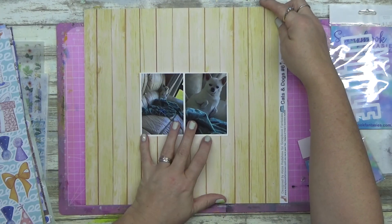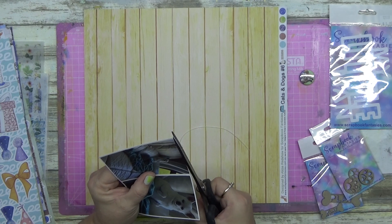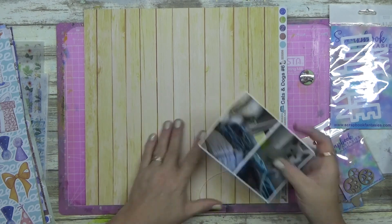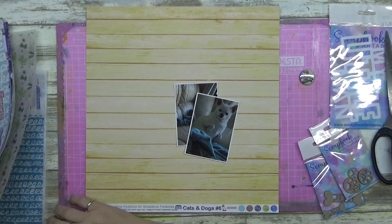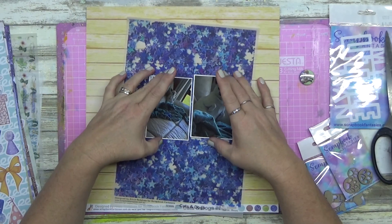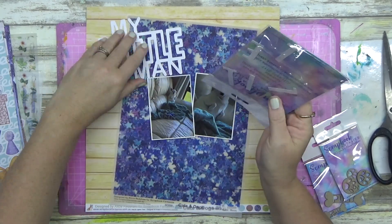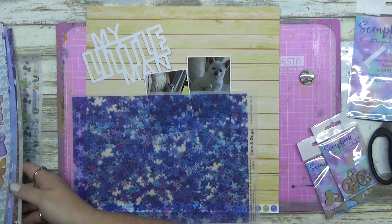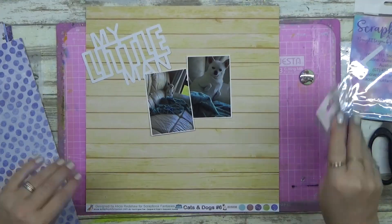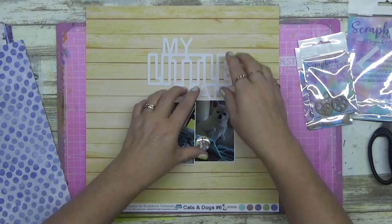I'll write everything down that I used in the description. I had a lot of fun with this - I do a couple of techniques that I've never really done before, or it's been a real while. The title 'My Little Man' is a cut file that they sent me.